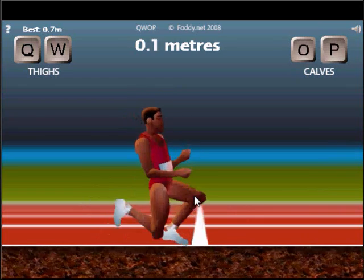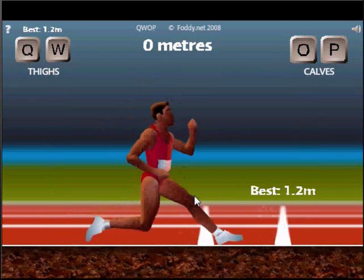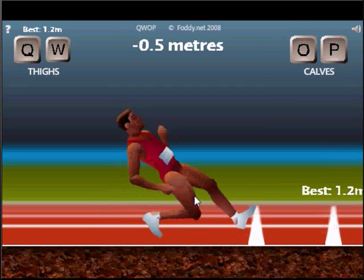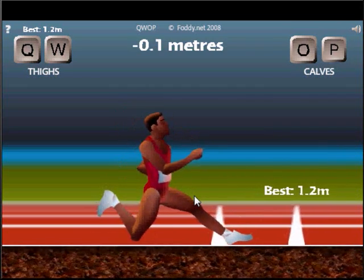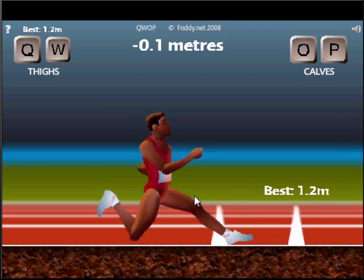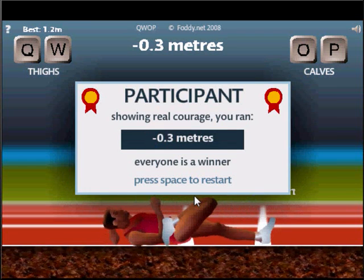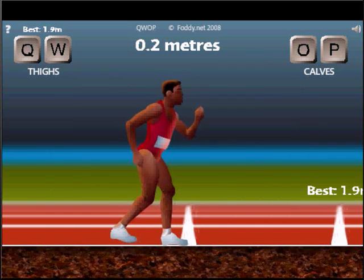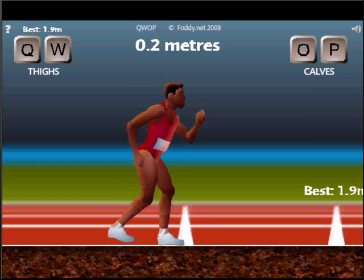What does calf do? It tucks in his leg! Okay, forward, forward — no. Forward. P, P. P seems to do something. If we keep P pressed and then W — okay, look at his leg! We're gonna recreate slow motion for us. It's like Run Forrest, Run Forrest!